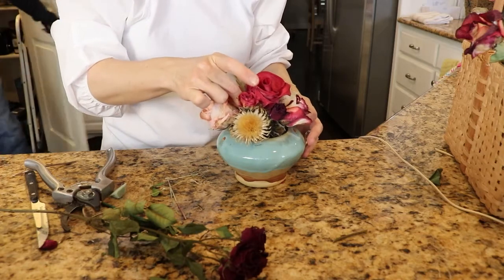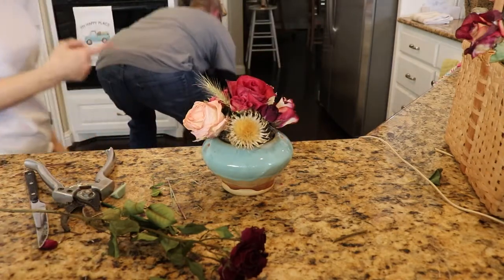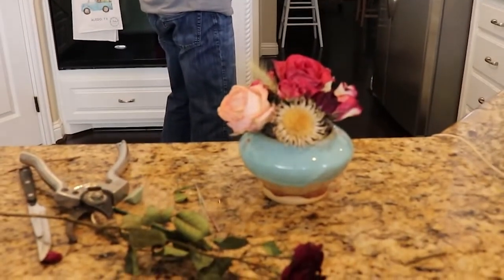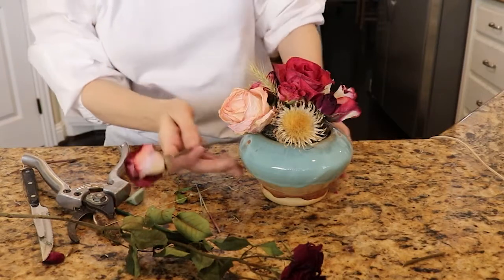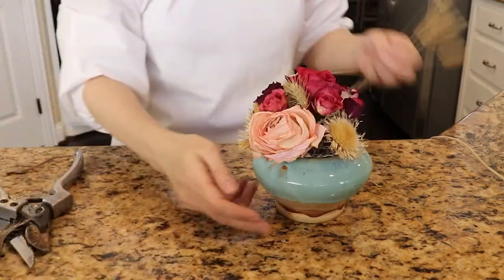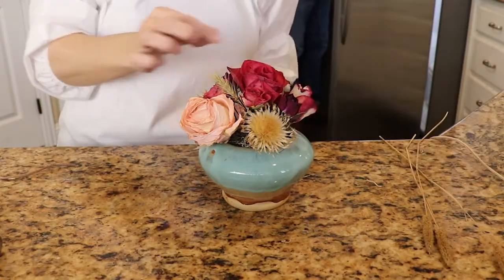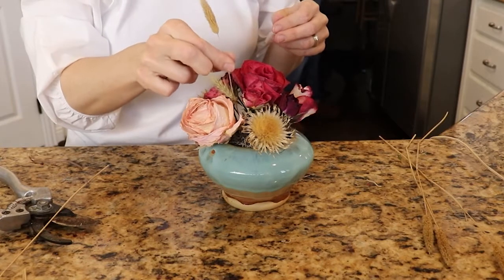I'm using pliers to place this stem because even with small hands you can't easily push a spike down between flowers. Using pliers is a great way to get between the flowers and get the arrangement done. I wanted to add a little more interest to a space in here, so I added some grass that looks like wheat and some bunny tail grasses I found locally. If a flower doesn't work, just set it aside for your next arrangement — I keep dried flowers in a basket ready to go.